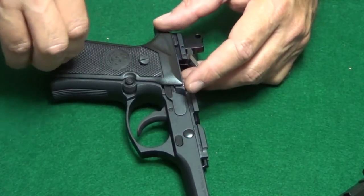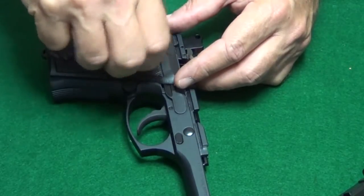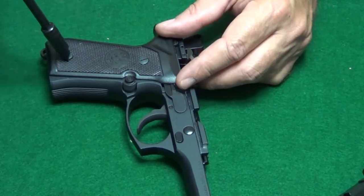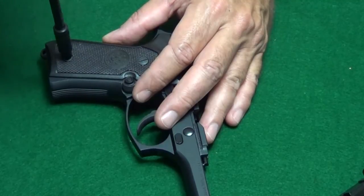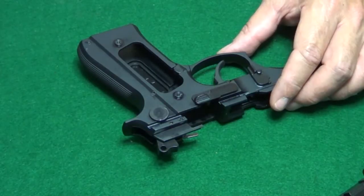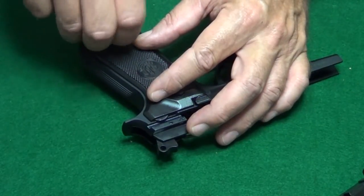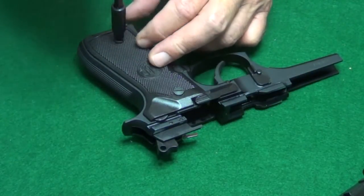Then all you have to do is put your grips back on and put your slide back on and you're ready to go. Whenever you're putting your grips on or working on your gun, it's a good idea to have a screwdriver made for gun screws. I use a gun screwdriver kit made by Chapman that I've had for close to 30 years. It has worked tremendously — it will save your gun screws and they won't get marred up like they would with a hardware store screwdriver. It's just a good idea to use the right tools for the job.